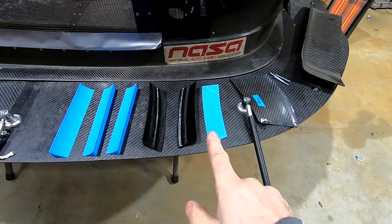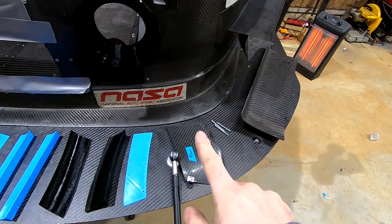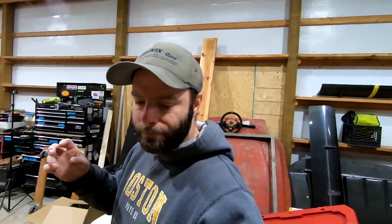Here are the 3D printed parts we're going to be installing. They're going to be taking the place of our splitter side plate and our splitter flap. I was just in the wind tunnel with this car — all the wool tufts are still on it — and we have actual numbers. I'll throw some numbers out there; don't expect yours to be exactly the same, but it'll give you an idea of what's going on.